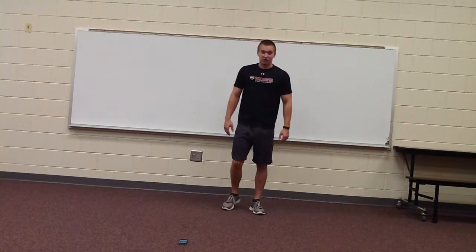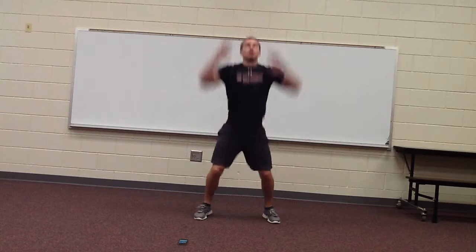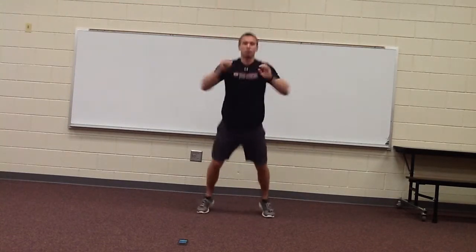Hope you guys are ready. We're going to start off with jump squats. Let's get going. Come down low, jump up high. Let's go. We've got a minute — this is our warm-up session. Give it a nice groove.